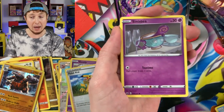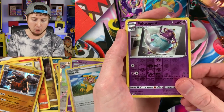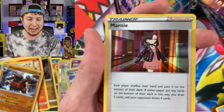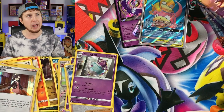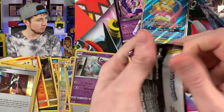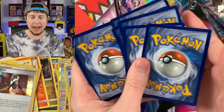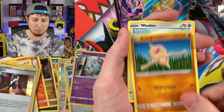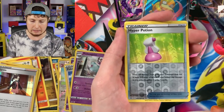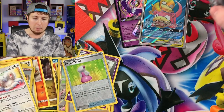Maybe another holo rare, maybe an ultra rare — next pack: energy, Pokemon Catcher, Drizzile, Evolution Incense, Polteageist, and a holo rare Marnie! Three booster packs, three holo rares — back to back to back, we got a hat trick going on right now. What's it called after a hat trick — if you do something four times in a row, does it have a specific name? I'm going to call it a hat trick plus one. Next pack: Boltund, Wooloo, energy, Ordinary Rod, Hyper Potion, and a Snorlax taking a nap.